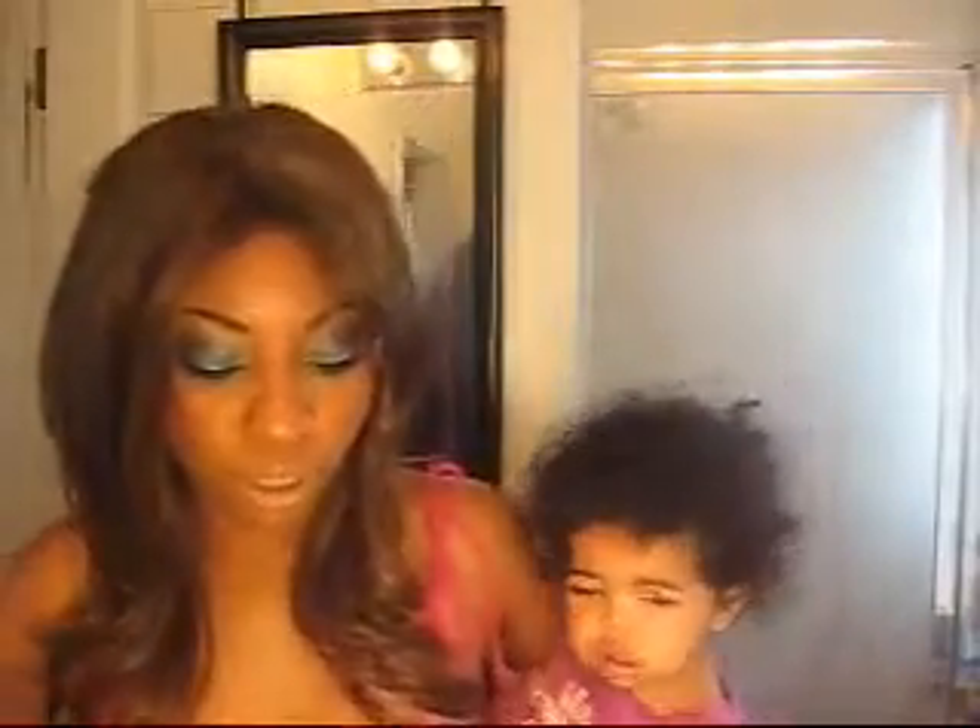I don't know what the hell is going on with my camera, but whatever. So I don't know if it recorded or not, but let's do it again. This is for Buddha Lover — she wanted to know about my blushes, so this is a request video.